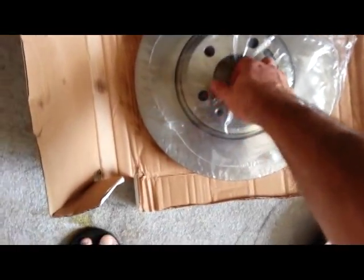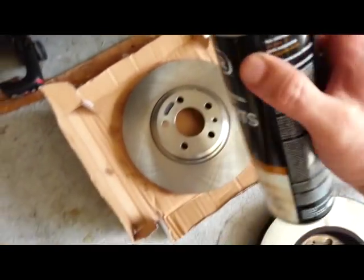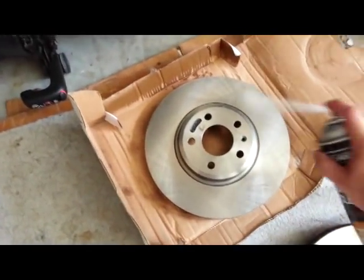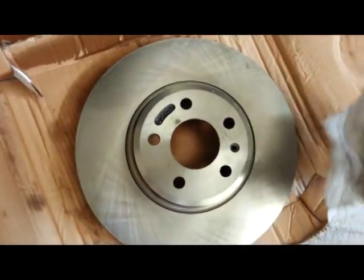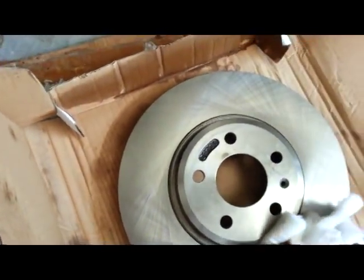When you get the brake rotors, they have grease on them. So when you take them out of the wrap, they're a little greasy. What you can do is get your brake cleaner and spray them off, then wipe them down. Do that on both sides.